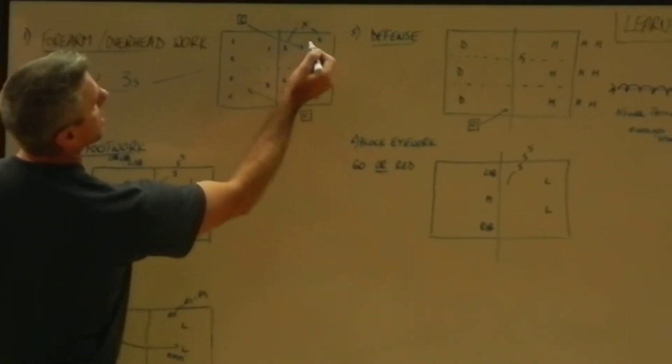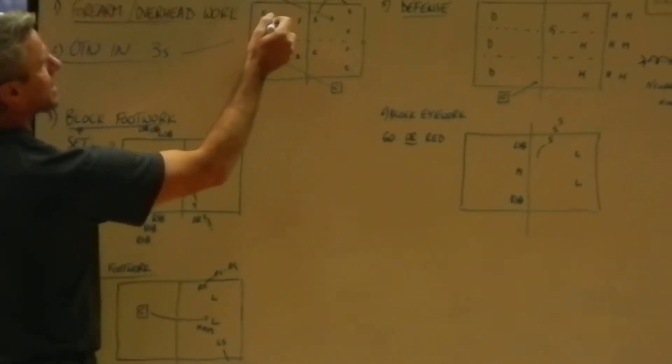So it's a pass, a set, a backcourt hit back here. We dig, pass, set, hit.